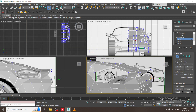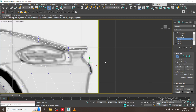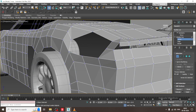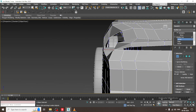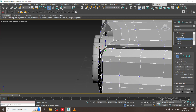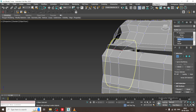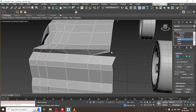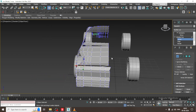Now if you see this part, it has to be joined over here. I can use a target weld for this. I will just double click on it and do the target weld here.